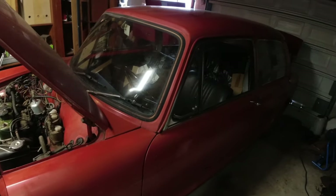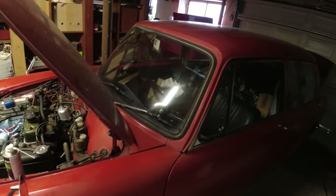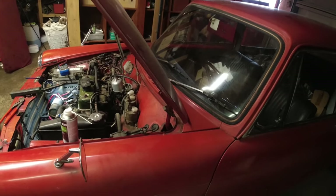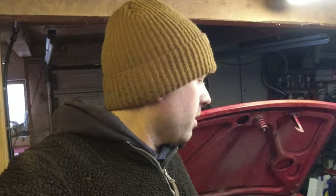I think we have every single electrical thing working. I need to fix one light in the back for the number plate, but other than that I think all electrical things on this car are working now. So we're one step closer for that inspection or MOT — technically it's ready to go now. I just want to test drive it a little bit more and possibly double check timing and the mixture just to make sure it passes emissions.